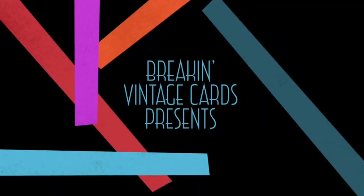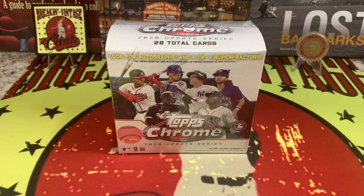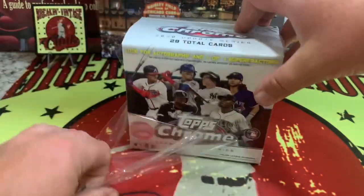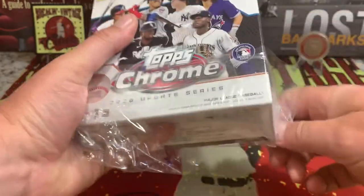Hope everybody got their players from the draft, and now we're back into baseball. So once again, 2020 Topps Chrome Update — here we go. Here's the box: 28 cards inside. We are chasing the Numbers Game autograph set, and it's approximately one in 59,000 boxes that we can potentially find it. So let's strap in for the next five to seven minutes and see what we can get out of 2020 Topps Chrome Update.